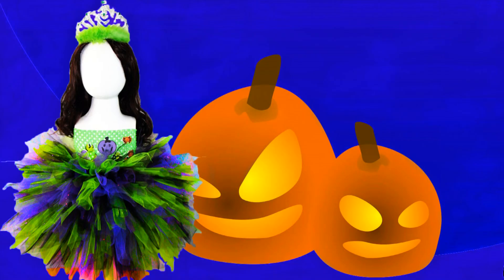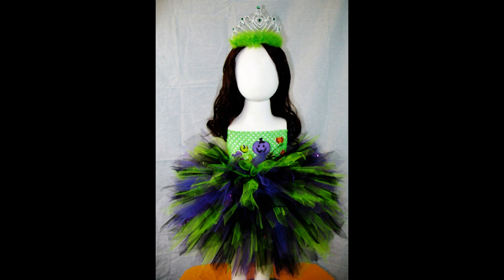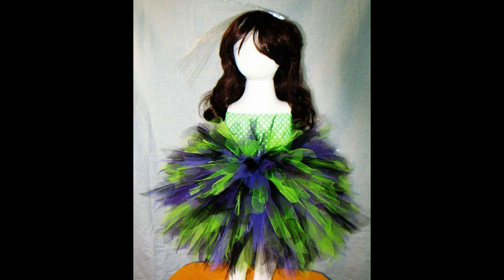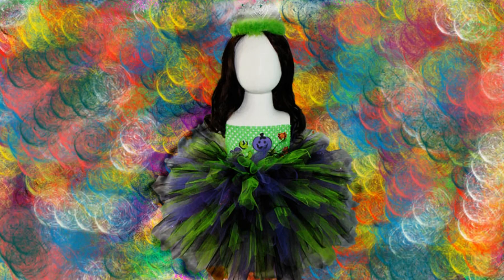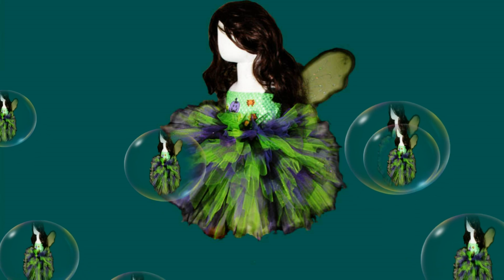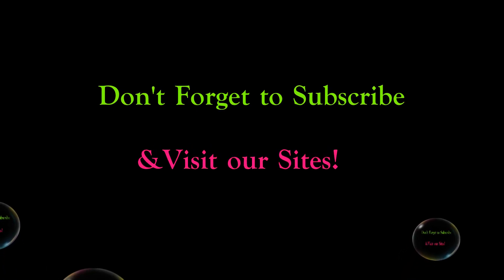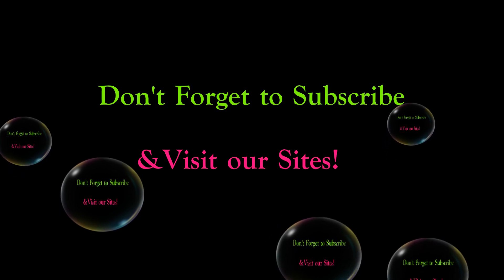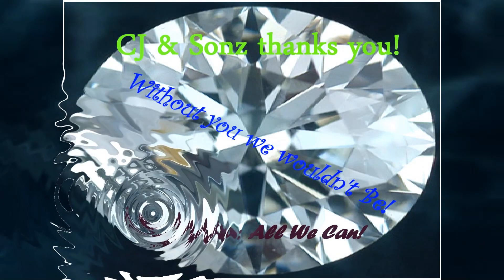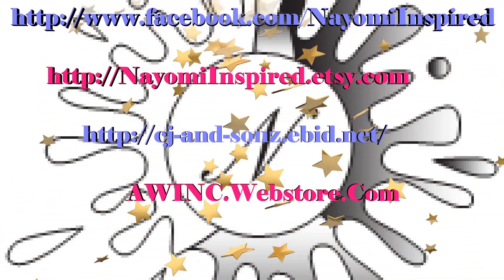That's all I've got for you all today. I thank you again so much for continuing to show us your support by watching. Make sure you visit us on naomiinspired.etsy.com — we've got our links at the end and on our Google Plus page. If you liked our video and our channel, please subscribe, we could truly use your support. You can find all of our information on our various stores at our YouTube homepage and our Google Plus page, CJ and Sons Presents Naomi Inspired. Don't forget to check us out on Facebook. Thank you so much for viewing.